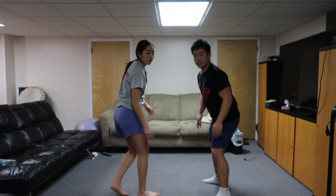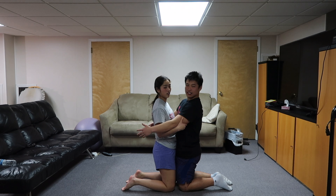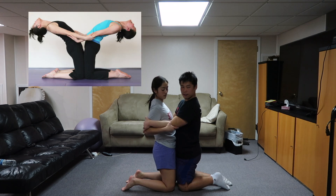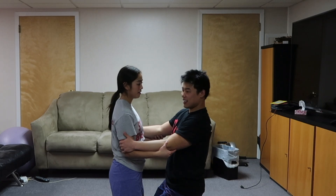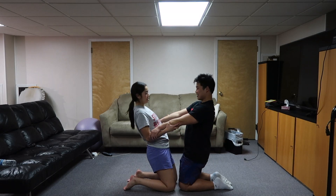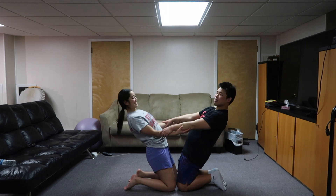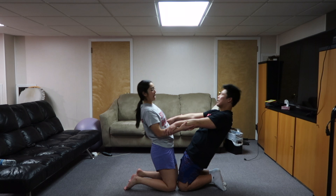Oh, so we have to face each other. Hold each other — like here, here. Go, lean back. Now lean back. Wait, I let go a little bit. Lean, lean — where's my scar? We have to lean back like this. Wait, hold on, hold on.